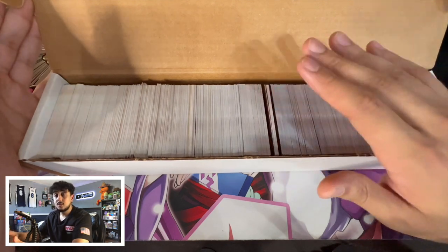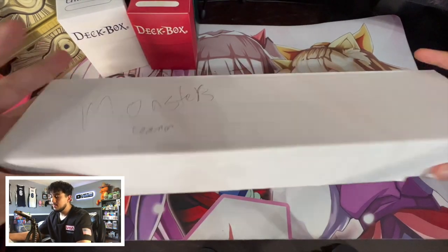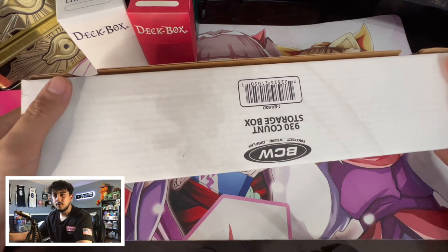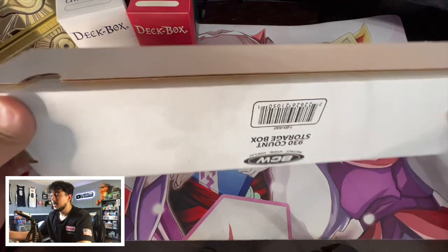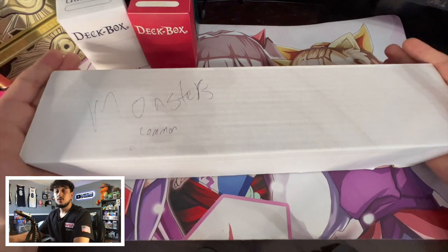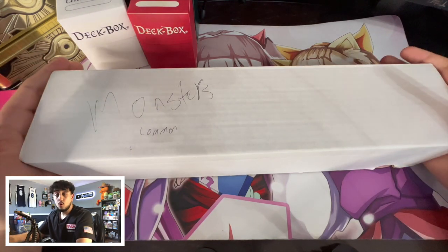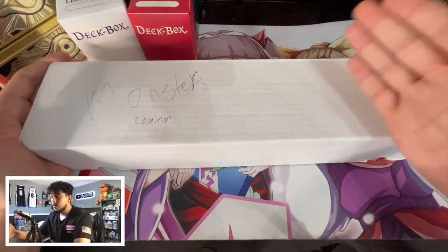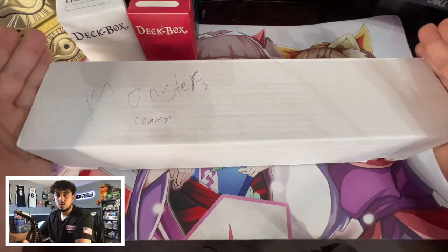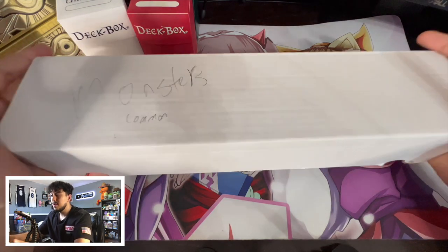Keep in mind this is just monsters — it does not include extra deck monsters. If you're curious what these boxes are, I forget the exact name, but you can find them at any locals. My locals sell them for like 20 or 30 cents each — very, very cheap. So I get three or four of these and organize all my bulk. This is my favorite way of organizing bulk because in the future if you ever want to sell your bulk, you can count up exactly what's in each box, write down a number, and when you go to a store you can say: here's my bulk, I've already counted it for you. No need to waste an hour or two counting through everything again.